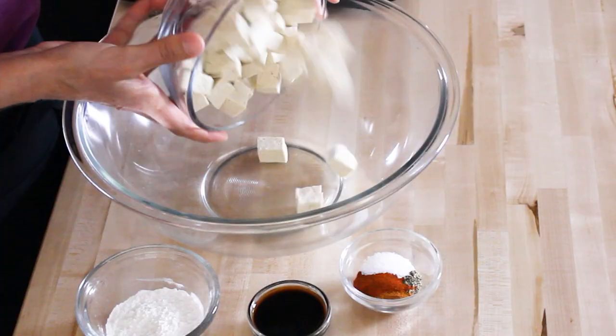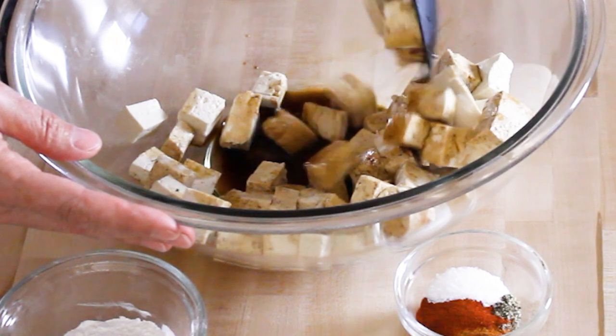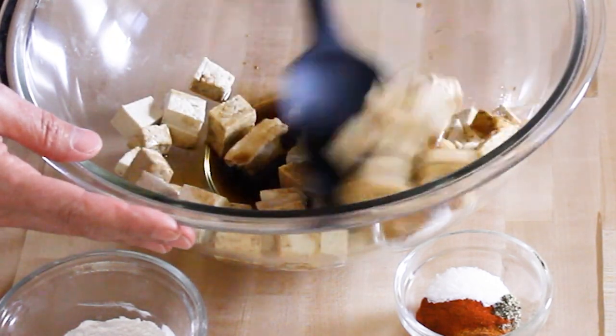Now that you have your tofu cubes, put them into a fairly large mixing bowl. It's time to add flavor. Tofu by itself does not have a lot of flavor, so you've got to add it. My favorite way to start is to take a tablespoon of soy sauce — I use low sodium soy sauce, but you could also use liquid aminos. Drizzle it all over the tofu.